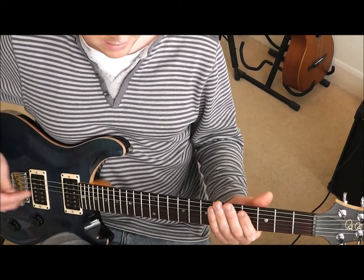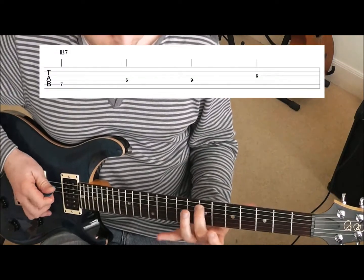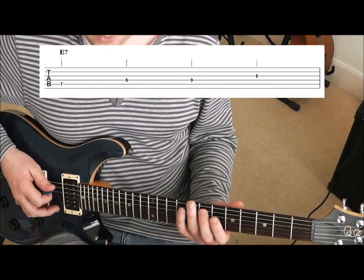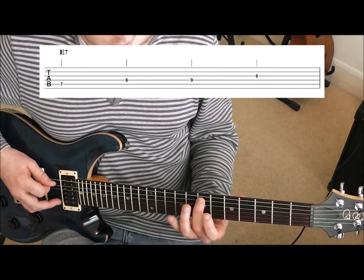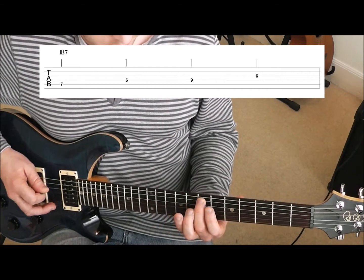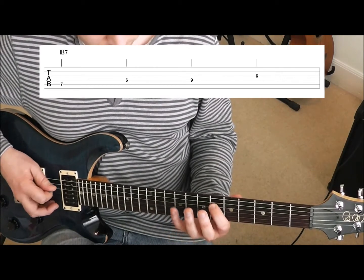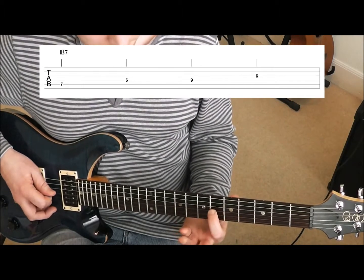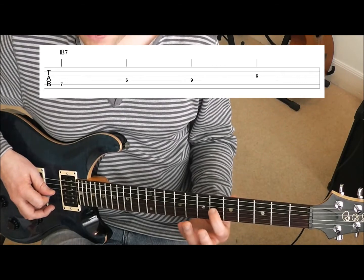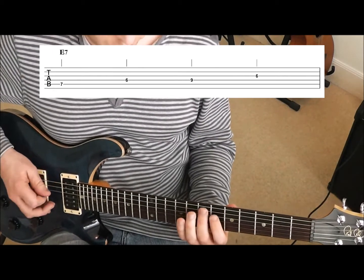Now we've got a bar of E. So that second finger now moves up to that seventh fret on the fifth string. We need four notes here — just one bar, four beats to the bar. So we've got that second finger on the seventh fret of the fifth string, then first finger on the sixth fret of the fourth string, little finger on the ninth fret of the fourth string, and then finish that bar with first finger on the sixth fret of the third string. That will go over the E7 chord.